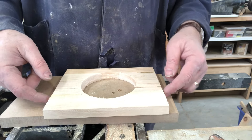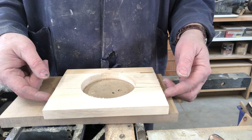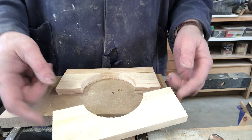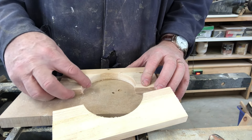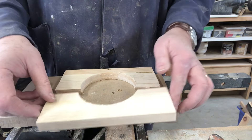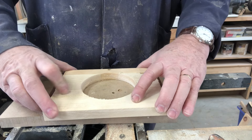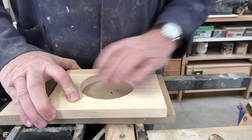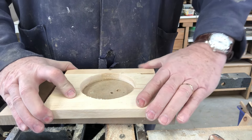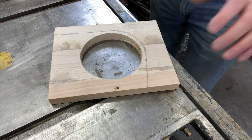You can see the drill kind of got bound up in there, and in my efforts to free it the piece split into three. This isn't going to be a critical structural piece so I'm just going to glue this back together — put some glue and clamps on there and this will be fine.